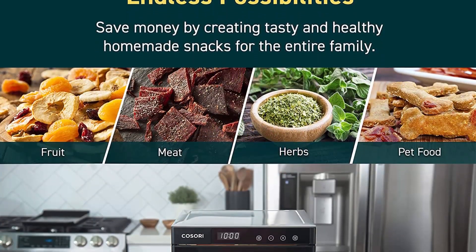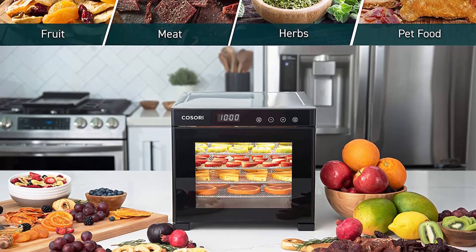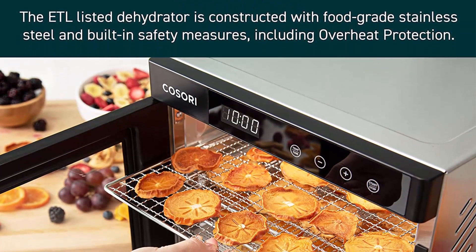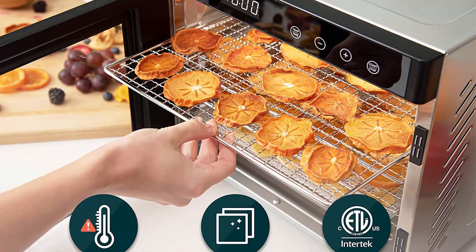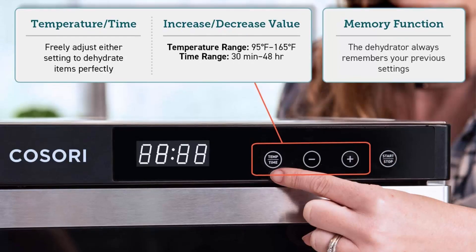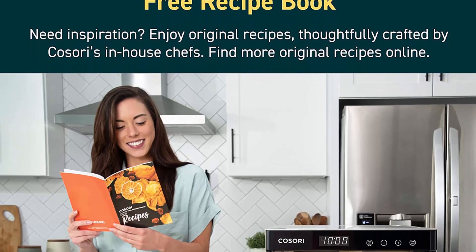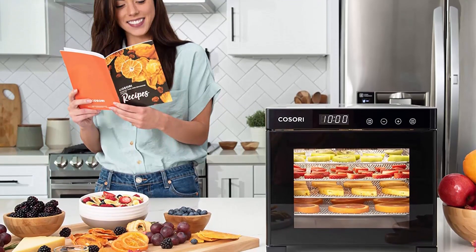Accurate temperatures between 95 and 165 degrees Fahrenheit. Includes 50 recipes designed for beginners. Quiet operation at less than 48 decibels, equivalent to library noise levels. Tray liners are 100% BPA free. Auto shut-off activates when the timer ends and overheat protection will activate if the dehydrator overheats. ETL listed and FDA compliant, 120V, 600W for USA and Canada. The six trays are dishwasher safe and tray liners can be washed on the top rack.